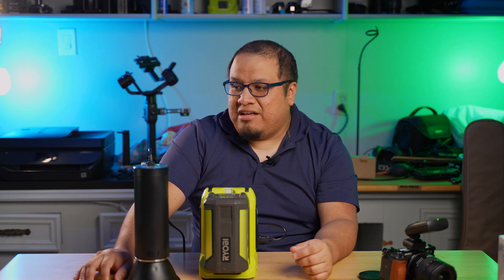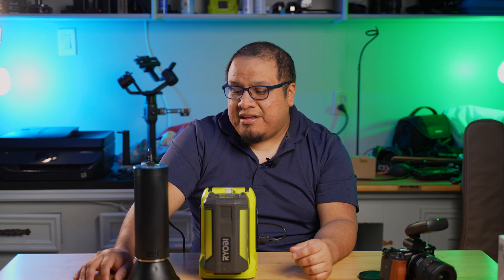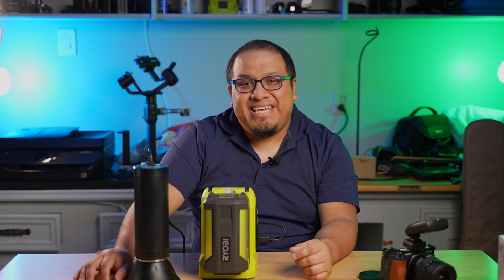That is pretty much it, guys. Hopefully you enjoyed that. I will see you guys on the next one. Bye!